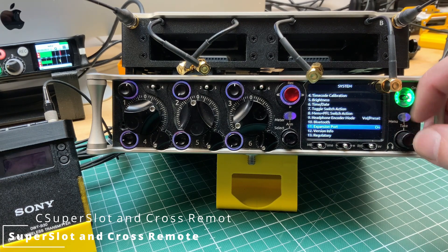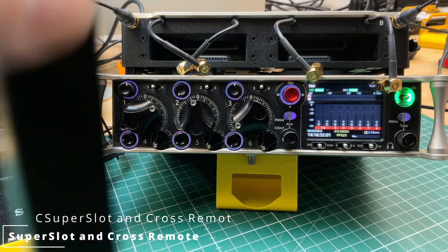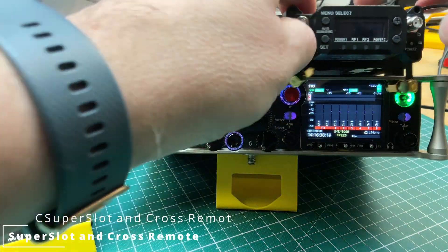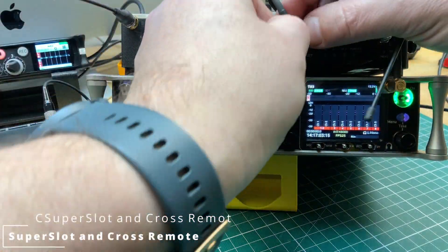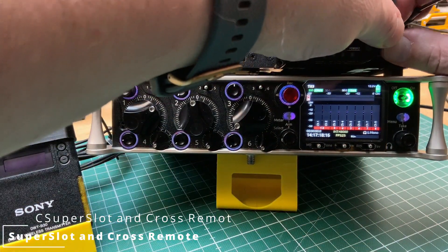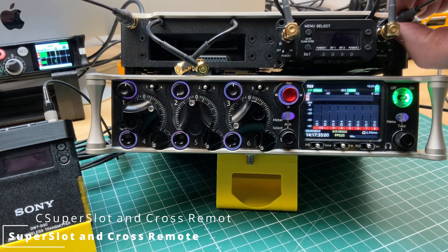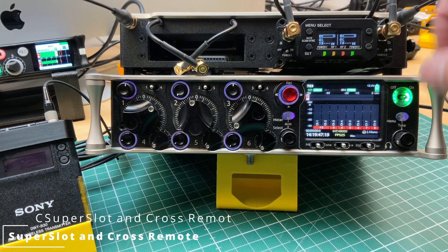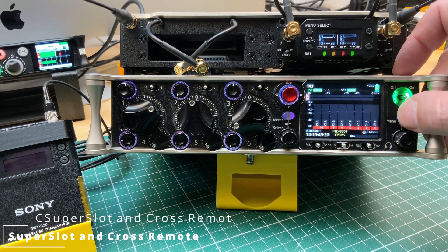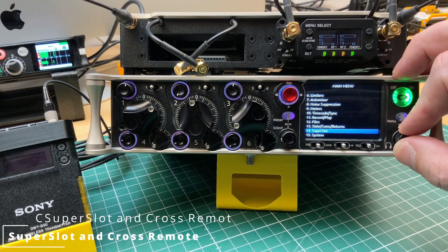You have to switch on the expansion port if the LS2 is connected. Let's slide in the receiver. I use the Sony Ares here, but on the SL2 you can also switch on Phantom Power and power external antennas with an amplifier. Let's switch on the receiver. The receiver is on, we see the two channels, and now we go into the menu and go to the super slot menu.